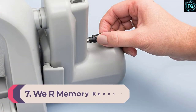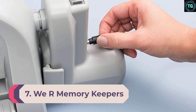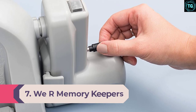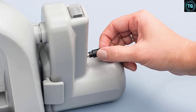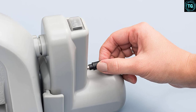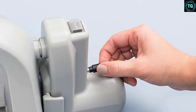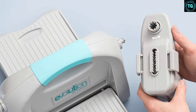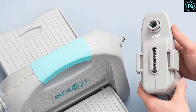Number 7: We Are Memory Keepers Evolution Advanced. This machine receives considerable attention because it can work as a manual machine or an automated die cutting machine. Use the removable handle to operate it manually. To use the device in automatic mode, you need a motor that's sold separately. We can say that this is the best die cutting machine for home use.